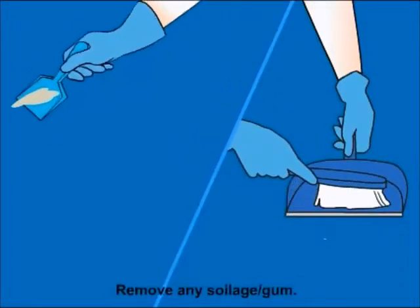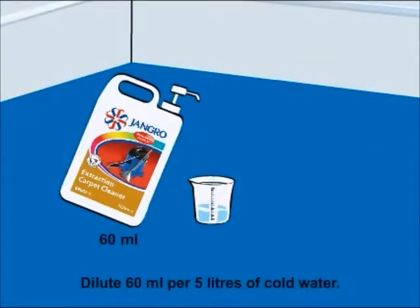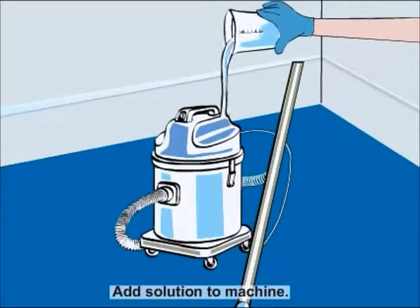Remove any soilage or gum. Make a dilute solution by adding 60ml of the product to 5L of cold water. Add this solution to the machine.